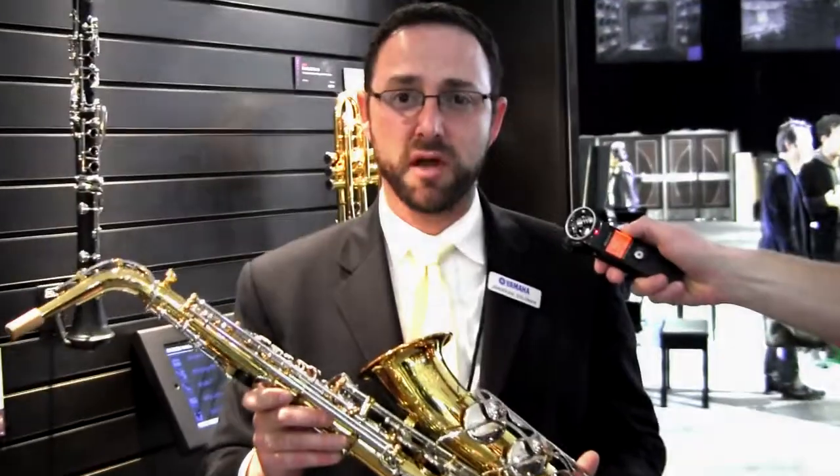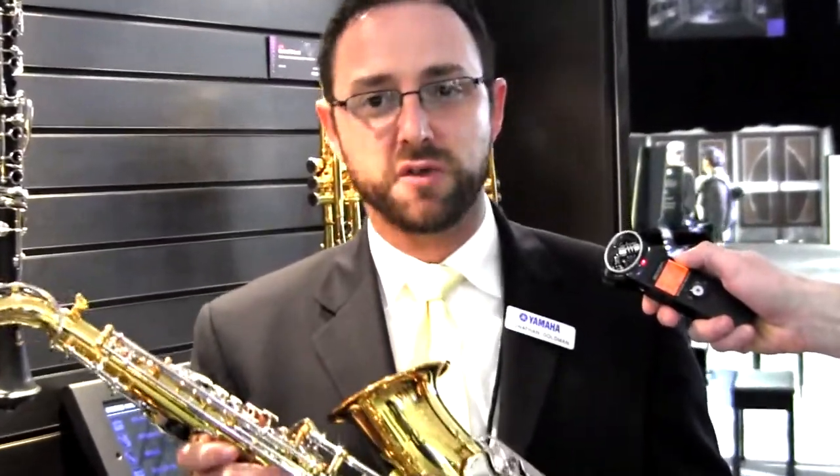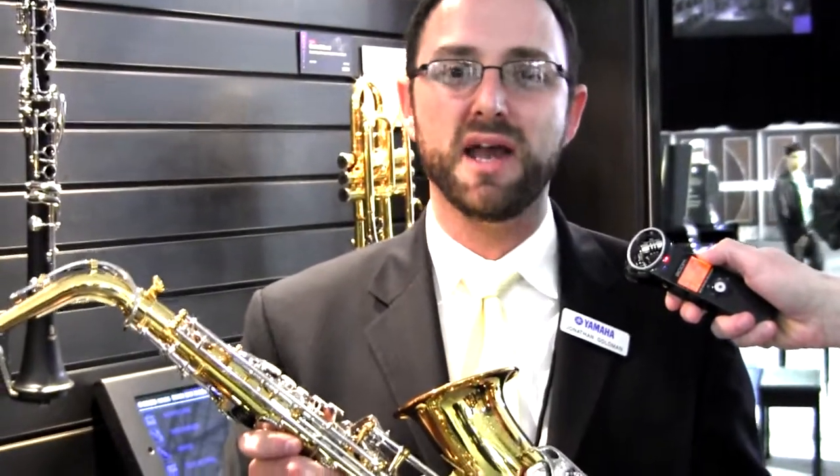Hi, John Goldman here, product manager for Yamaha Wind Instruments. I've got here our brand new standard model alto saxophone, the YAS-26.